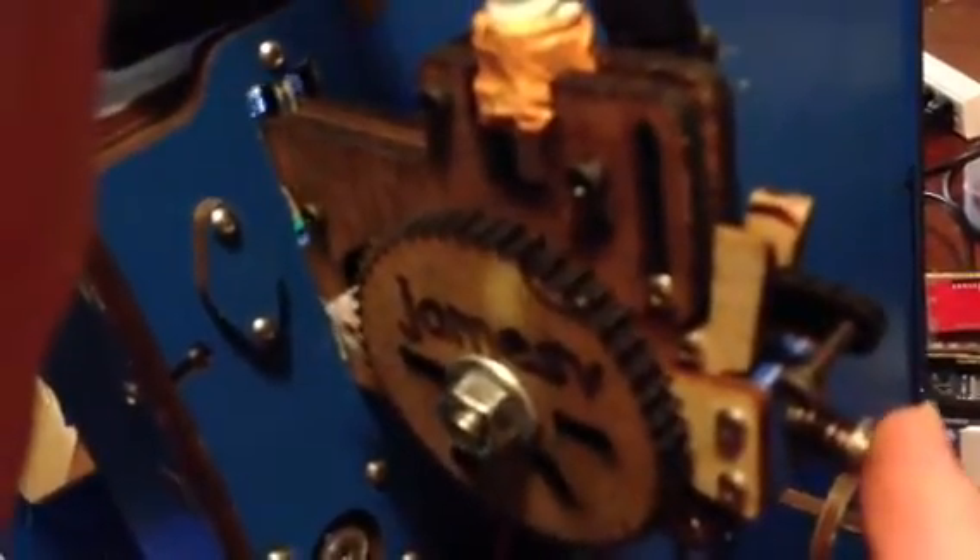I went ahead and bought the version 2 upgrade clamp for the feeder, and boy, I'm really happy with that.